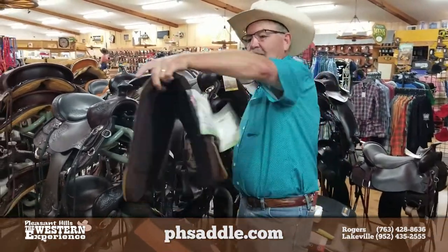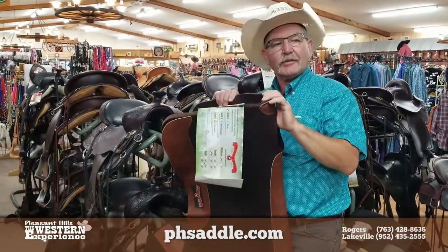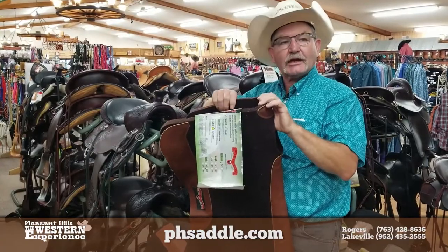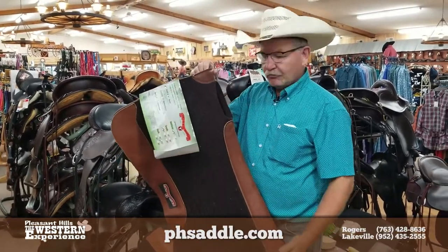It's going to take a little while to dry, so dry it just like we talked about before — either hang it over a fence or hang it from the gullet. You'll be amazed. Your pad will come back to life. It'll have that nice spring and bounce to it, and all the features it should have with the natural wool.